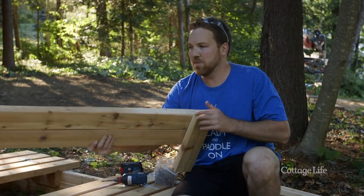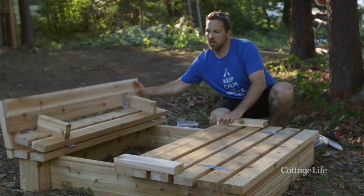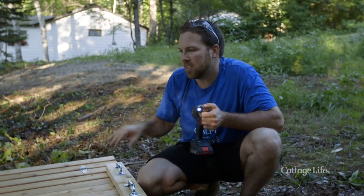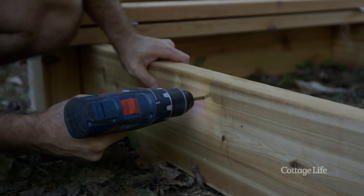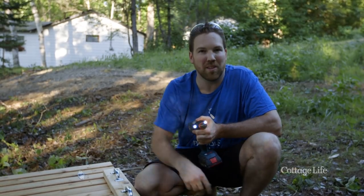Now that we have our back pieces built, we're going to grab our hinges and attach them to our seats. We're also going to add U-bolts to the sides of the sandbox to hold an umbrella to keep the kids out of the sun, and ropes in the center so they can open the lid easily.